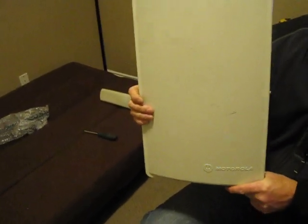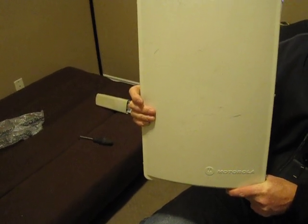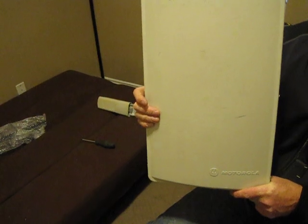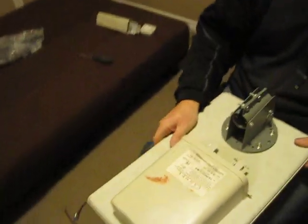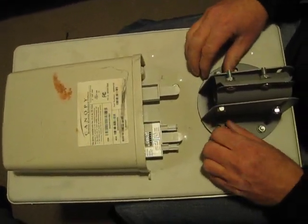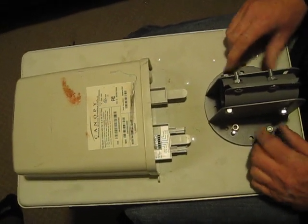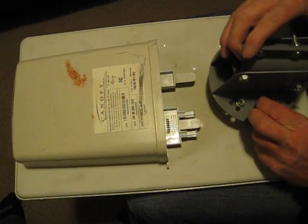This is how you convert an integrated Motorola Canopy SM 900 megahertz to a connectorized version with the KP Performance 33-inch pigtail. I've loosened these four quarter-inch nuts so it comes off — you didn't have to watch me loosen them — it comes off like so.